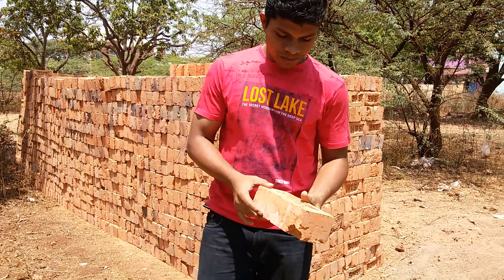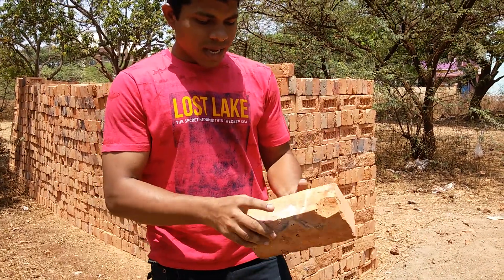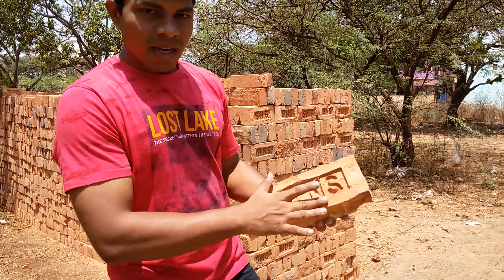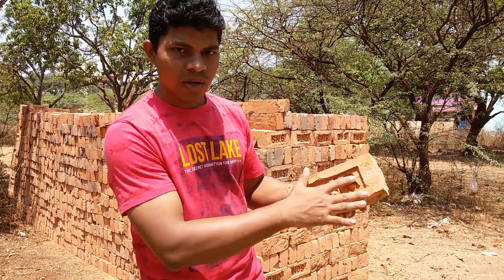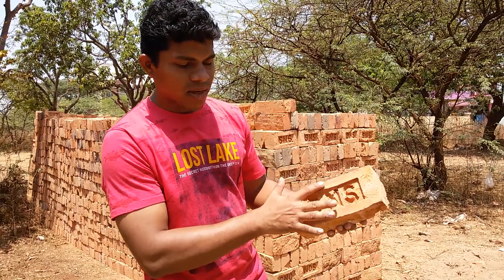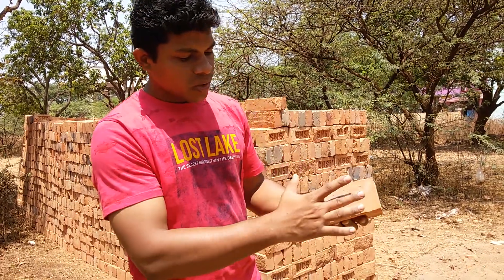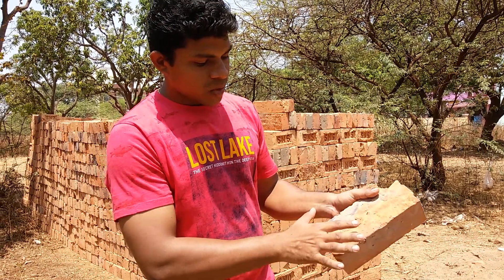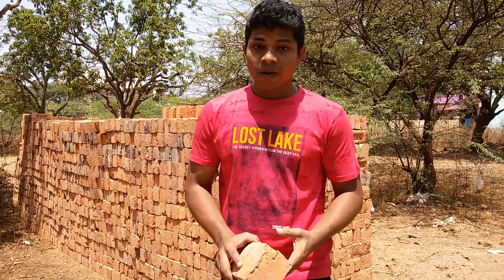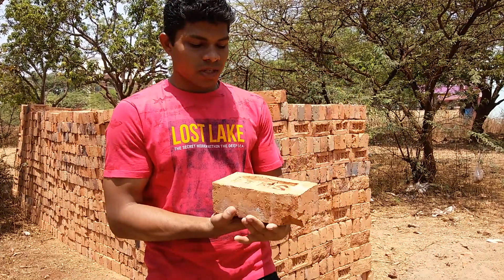The next point is about color. The color of the brick should always be reddish — a reddish clay type or copper color. It should be well-burnt. Well-burnt bricks should have a reddish color. In this way we can identify the quality of the bricks.